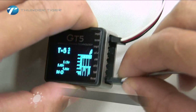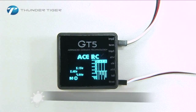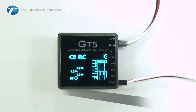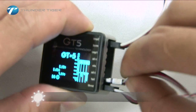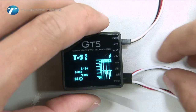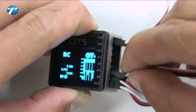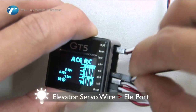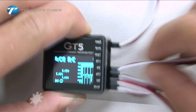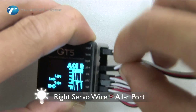Connect your servos as follows: the throttle servo to the throttle port, tail pitch servo wire to the tail port, left servo to the aileron left port, and elevator servo to the elevator port.